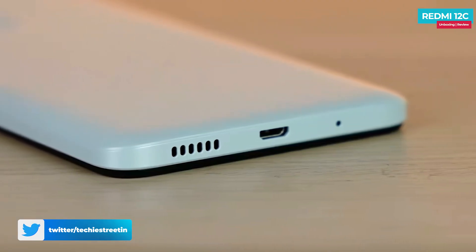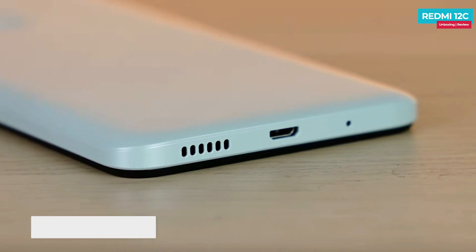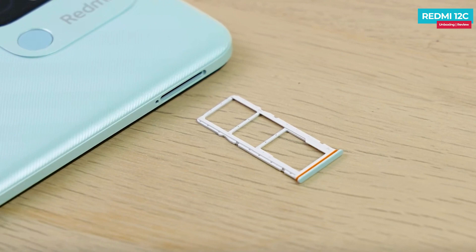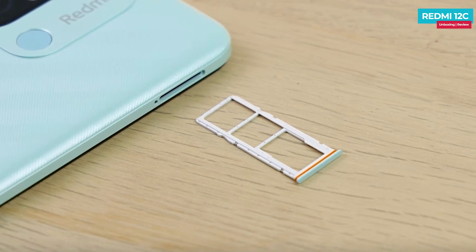At the bottom, there is a slightly disappointing point — there is a micro USB port instead of Type-C. You can also see a triple slot tray, which allows you to use a SIM card and a microSD card simultaneously.